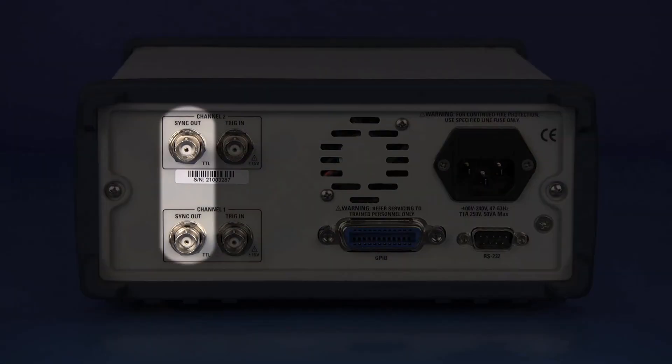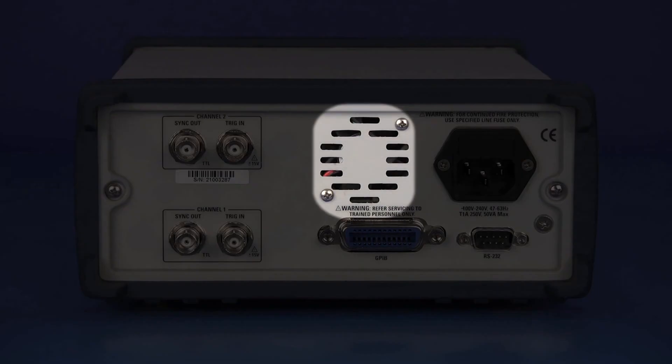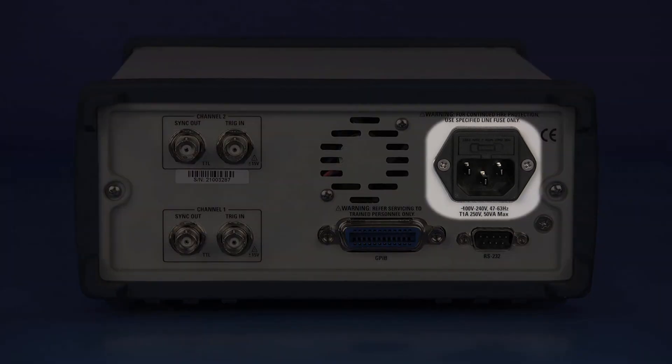The rear of the unit houses sync output BNCs, trigger in BNCs, the cooling fan exhaust port, GPIB and RS-232 interfaces, and the line input with fuse holder.